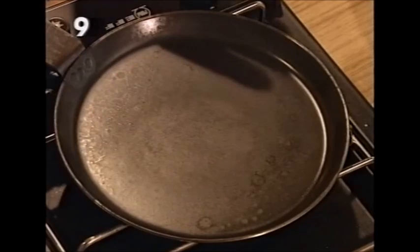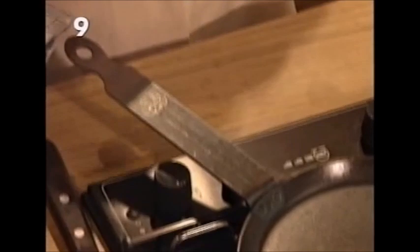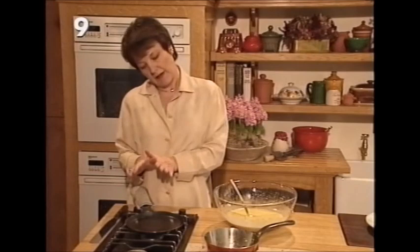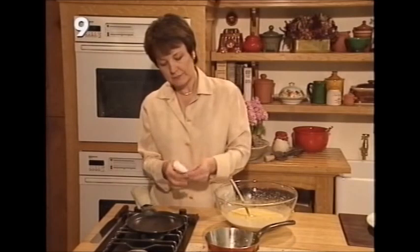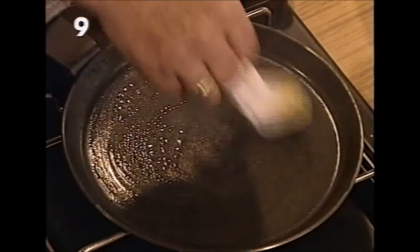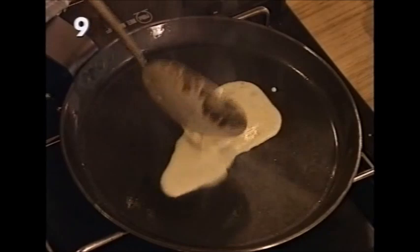A traditional pancake pan like this lasts a lifetime, but any good solid frying pan seven inches in diameter will do. In good kitchen shops you can buy little handle cosies which make it easier to handle. Have the pan very hot, then lubricate it: roll up some kitchen paper, dip it in the melted butter, and grease the pan. Once you can see how hot it is, turn the heat down to medium. To make the first pancake, use two tablespoons of batter.